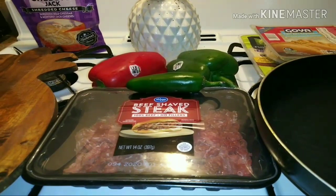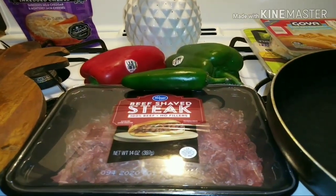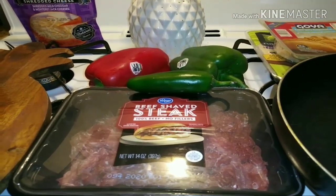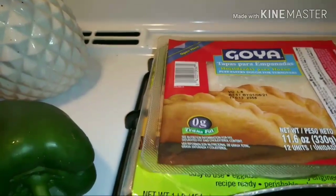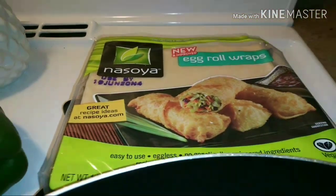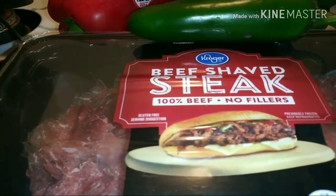I am doing a cook with me for lunch and for dinner. What I am going to cook is I'm going to make some empanadas and some egg rolls. And I will be using, for my meat, beef shaved steak.